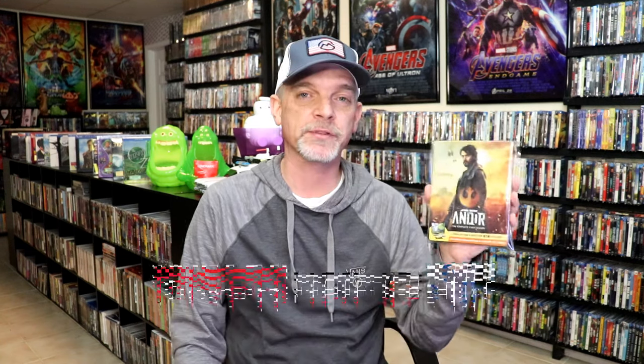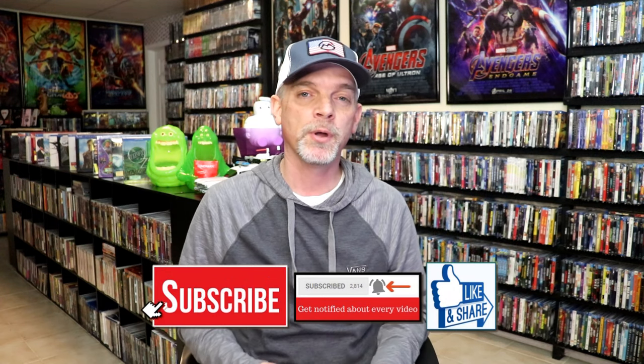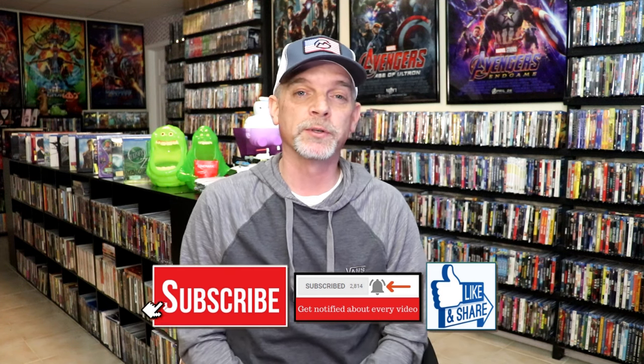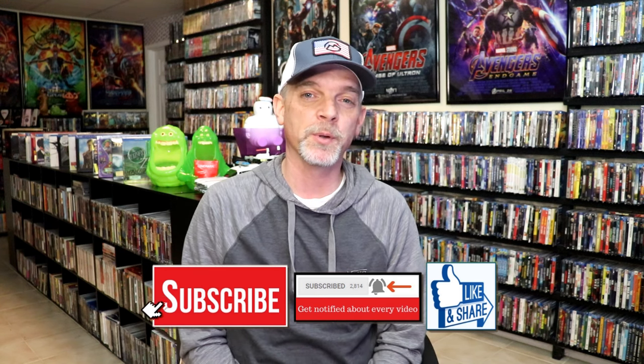Overall, I think this is a really nice looking Steelbook. I'm really happy that I was able to add this one to the collection. I really do enjoy the Disney Plus shows that they put out on Steelbook — I think they do a great job with the artwork. And it's nice to have a physical media copy of these shows. Please leave me a comment below, let me know what you think about this Steelbook unwrapping, and also let me know your thoughts on Andor Season 1. I really do enjoy reading your comments. I appreciate you taking the time to watch this video, and we will see you next time.